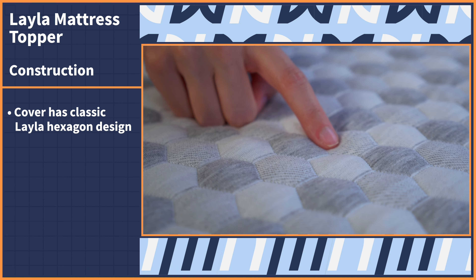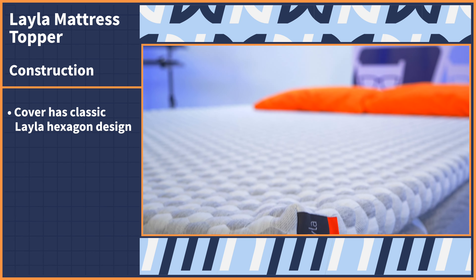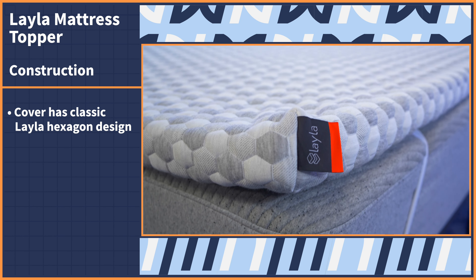We like to get technical here in the Nerd Lab, so let's dissect the components of the Layla mattress topper to get a better idea of how it will perform in use. You may recognize this classic Layla hexagon design here — this topper is draped in the same material as Layla's other products.